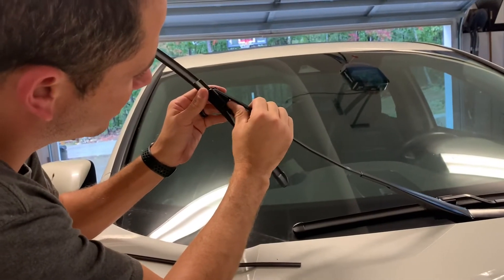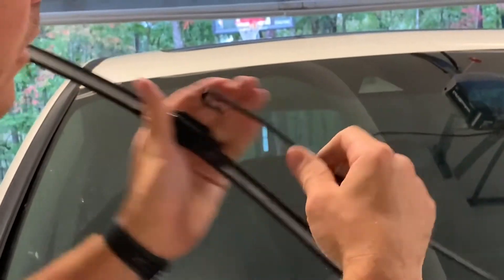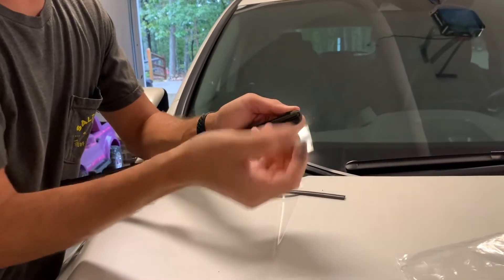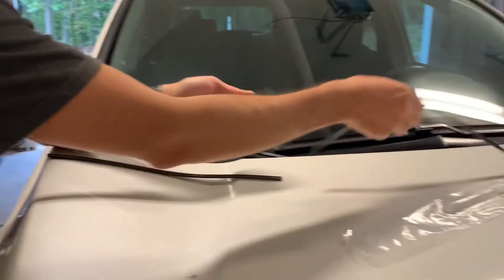For the other side, same thing — push down, get it started, pull the rest away, let it sit down, bring it back, get it out of the groove, and pull it out.